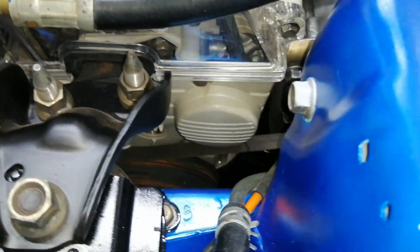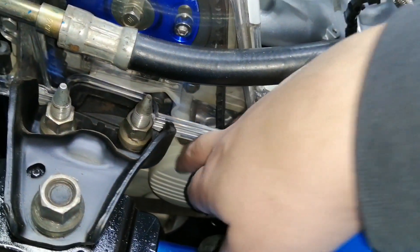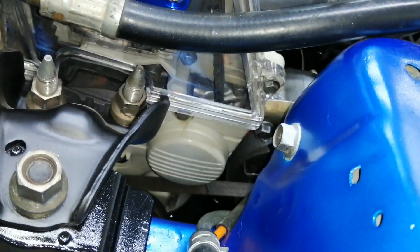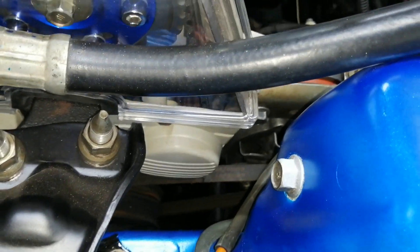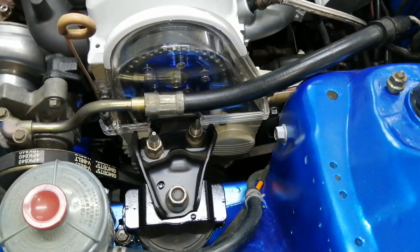There are probably about six little bolts and then you can take the cover off. Once the cover is off you'll have access to the water pump, which sits basically right here. It's not that difficult, but still a lot of stuff has to come off to do this.